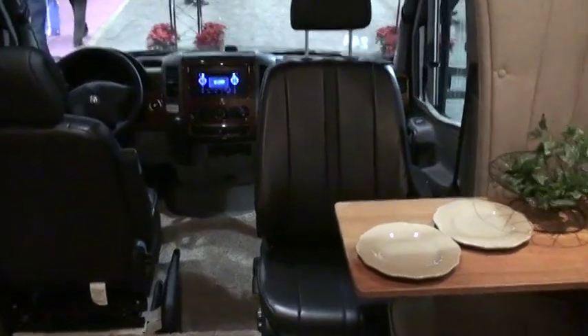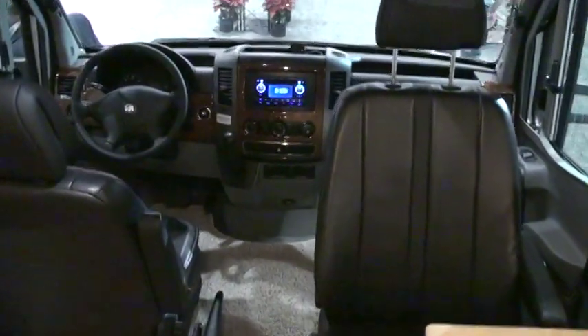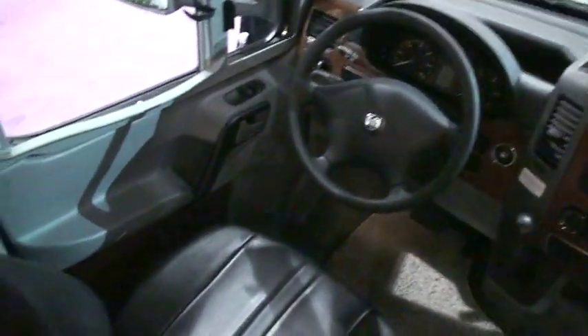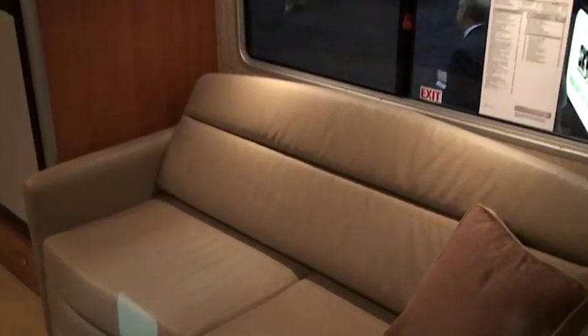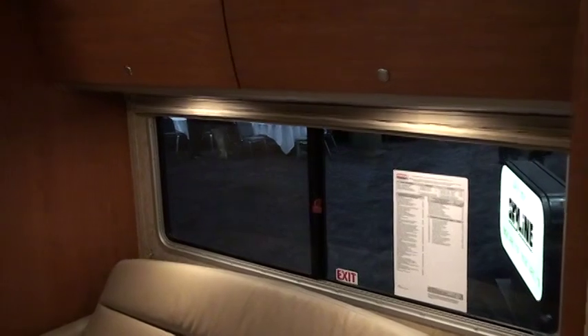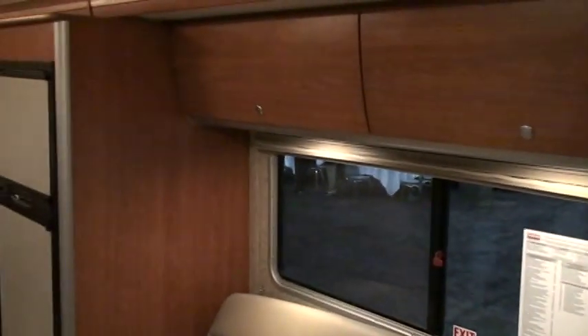A Euro lounge chair in ultra leather is standard with the ottoman. Dual front swivel seats are available and we'll probably order these on most of our units because they are factory installed. This is an ultra leather sofa sleeper, which is an air bed style unit. It is also available in cloth — standard is the cloth version.